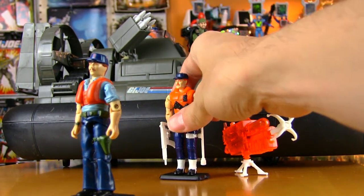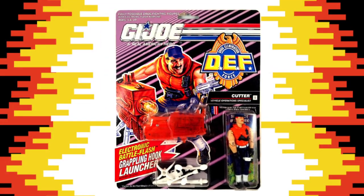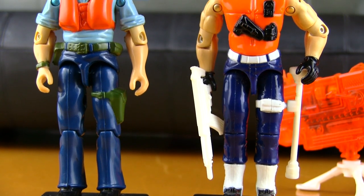This week's exclusive is a look at the second version of Cutter, the 1992 DEF version, which might be the only video review of this particular figure on the internet.